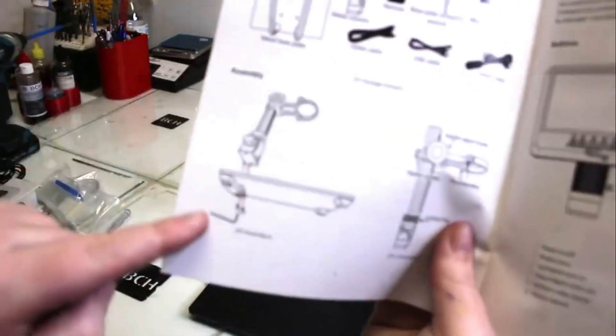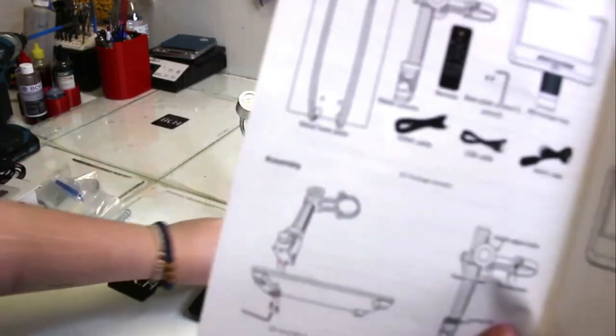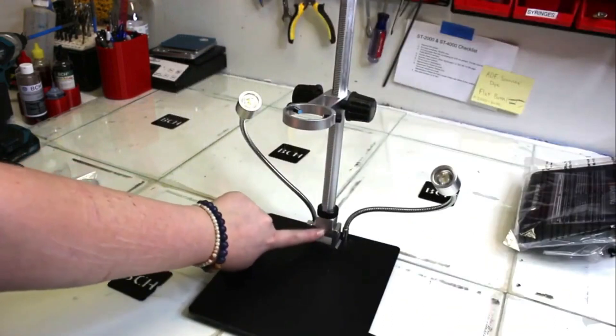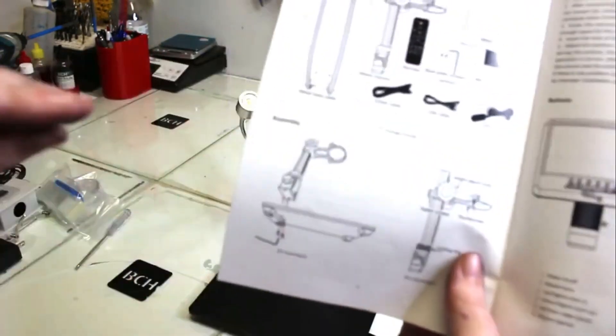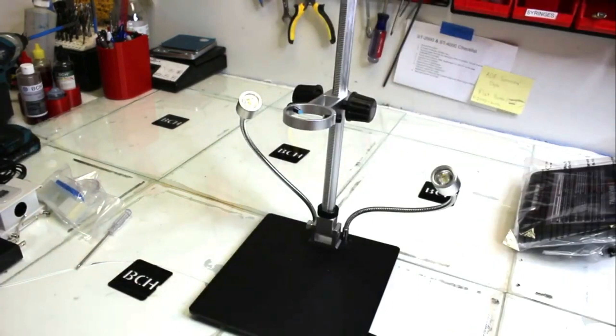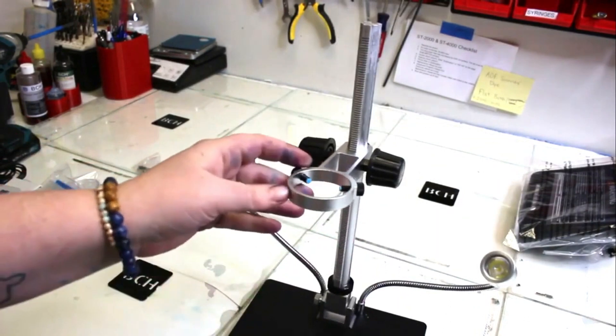Something I noticed here was that the manual asked me to put in some screws into the metal column of the base, but my base plate already had that square part of the metal base at the bottom. So you can ignore that part and just screw in the actual metal column — go righty-tighty — and then lock in your lock ring.